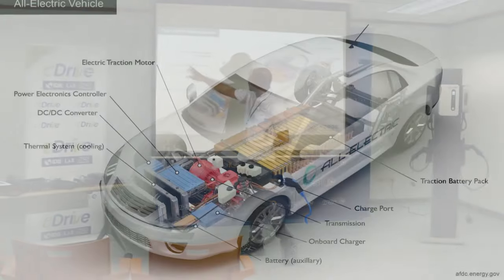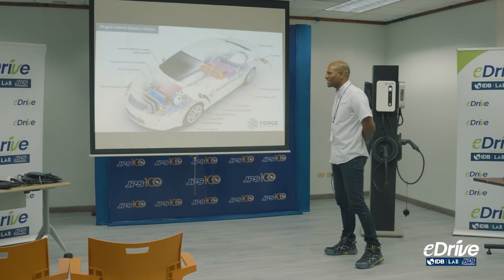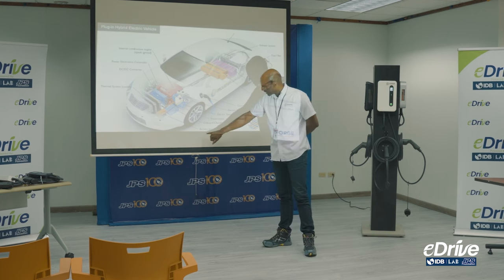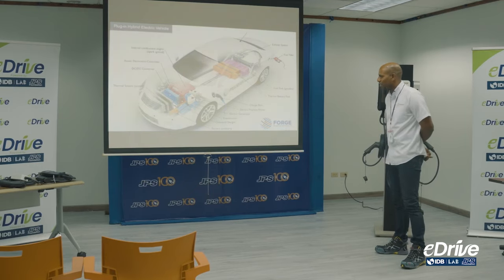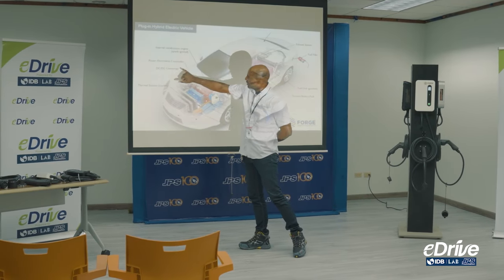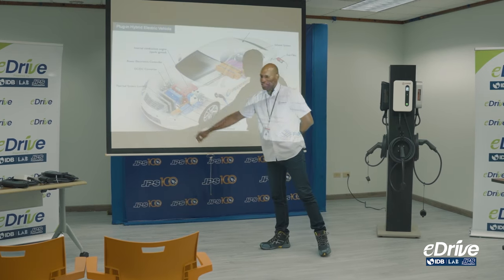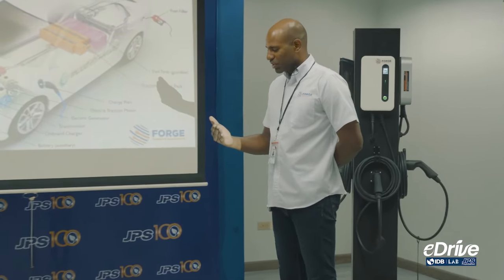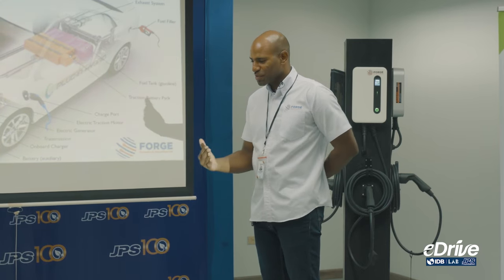The next one: power electronic controller — can anybody figure out what it could be? Pretty much, it controls the speed of the car — the acceleration. It also tells the car the momentum of the vehicle. These two work in conjunction: the power electronic controller and the battery. Similar to the brain of a computer, it governs how fast the car accelerates. So instead of immediately going to full propulsion when you touch the gas pedal, it helps govern how fast the car moves off.